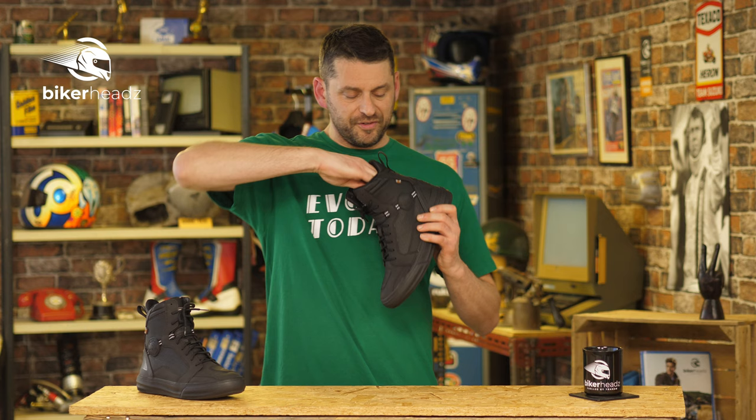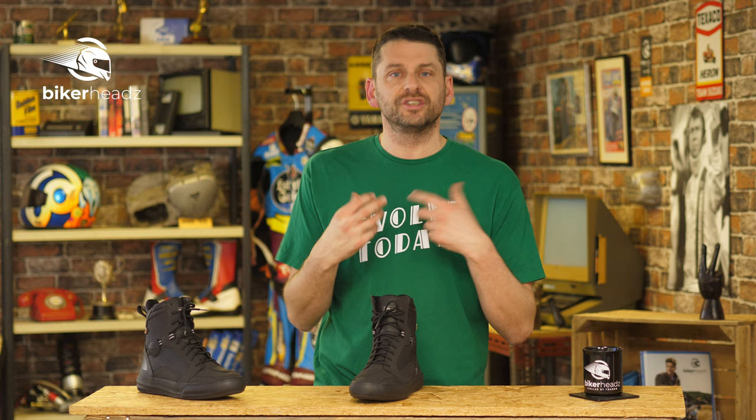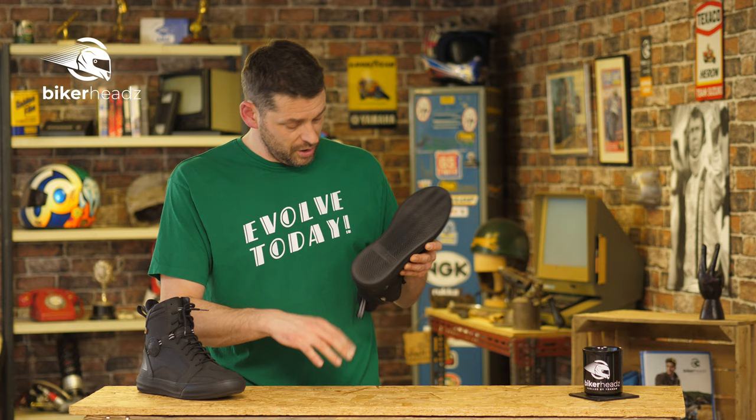If I put my hand in I can feel it — a comfort squishy thing in here which helps make it more comfortable and absorbs a lot more movement. It's basically nicer to have than not have. We also have a dual compound high grip sole.